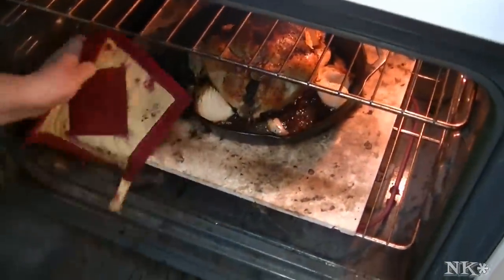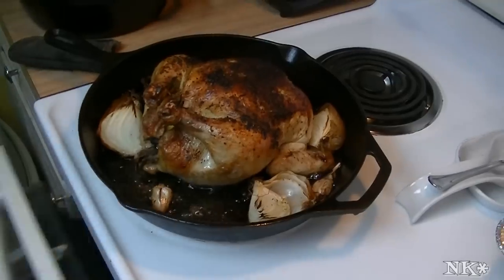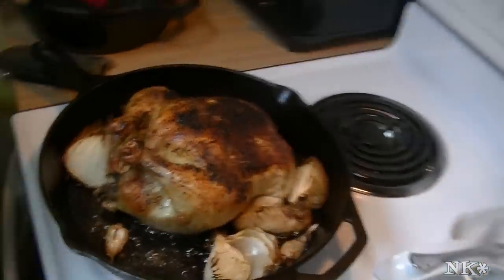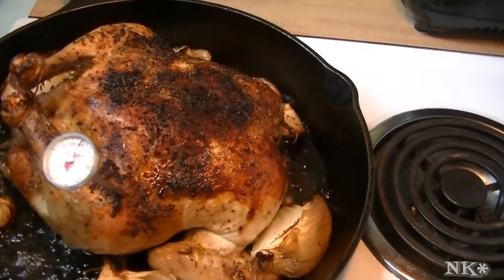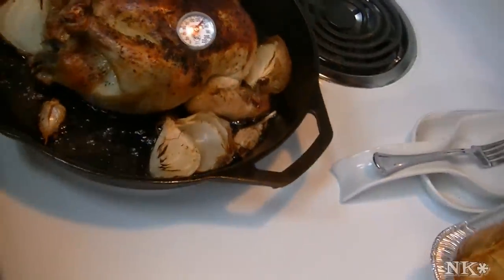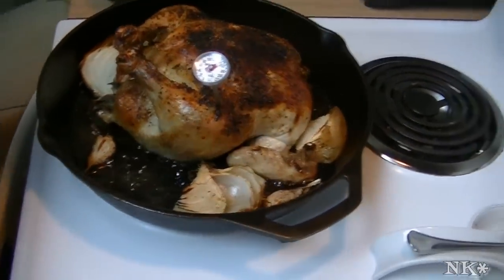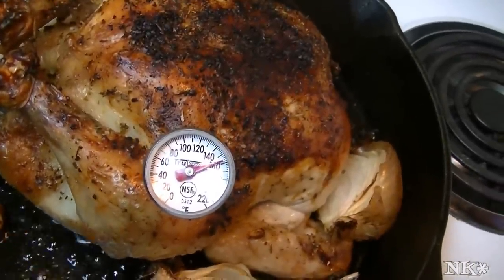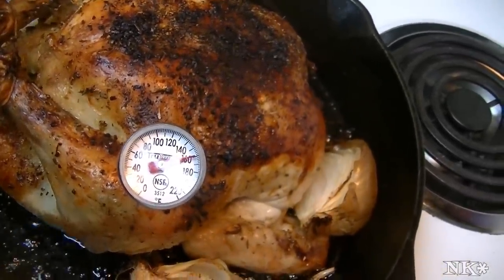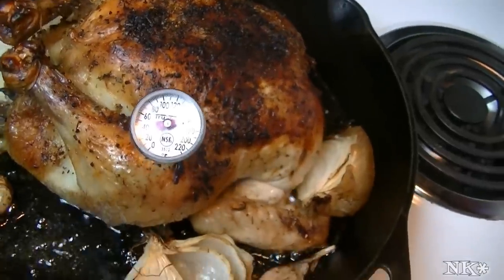It has been 45 minutes and we're going to take this beautiful bird out of the oven — look at that. The only way to make sure your bird is completely cooked is to take its temperature. You want it to be at least 160 degrees, and you don't want the thermometer to be touching the bone. We're right at 160 — dead on.